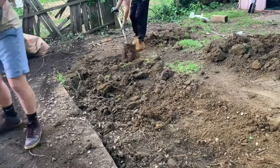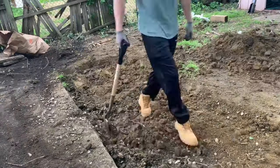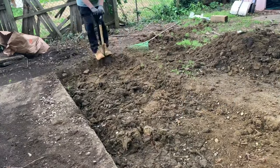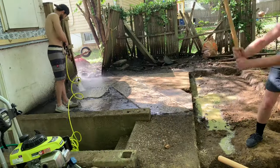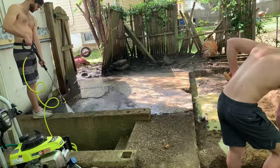This is actually my first concrete project, which will be very apparent as we progress. I really should have gotten a professional, but I started out by excavating down about 10 inches. Then I went back and power washed the existing slab to get it all clean for the next step.